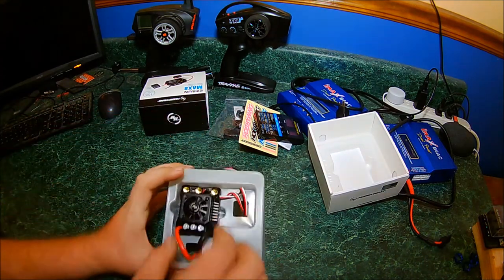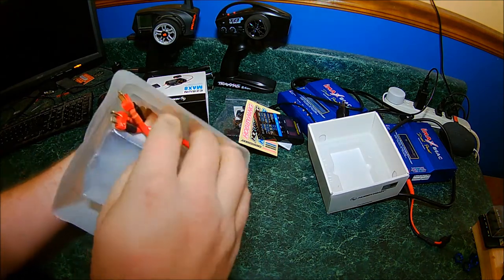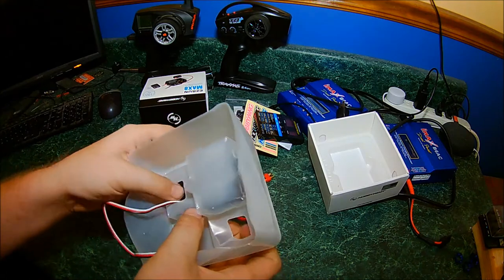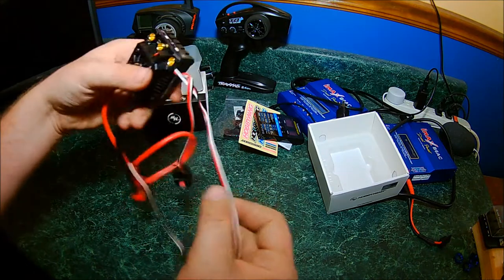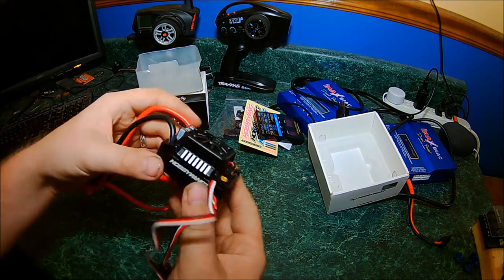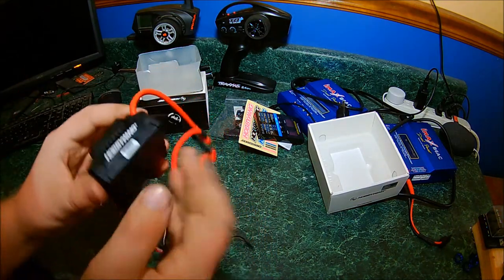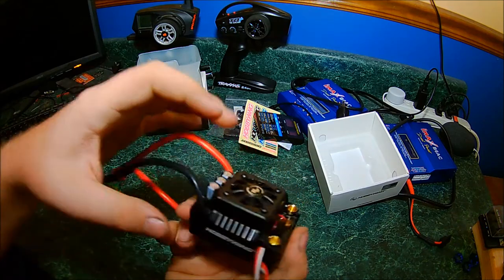And then you've got the crown jewel — the Hobbywing Max 8 ESC. It comes with Dean plugs soldered on already, which I will be cutting off and using Castle 6.5mm bullet plugs. It has the same button that comes on the Max 6. It looks exactly like the Max 6, just a little bit smaller. It's got some caps in there, it's got a fan, real good quality. It's got some weight to it, which means it's got some serious components in there. Aluminum heat sink on the sides of the ESC.